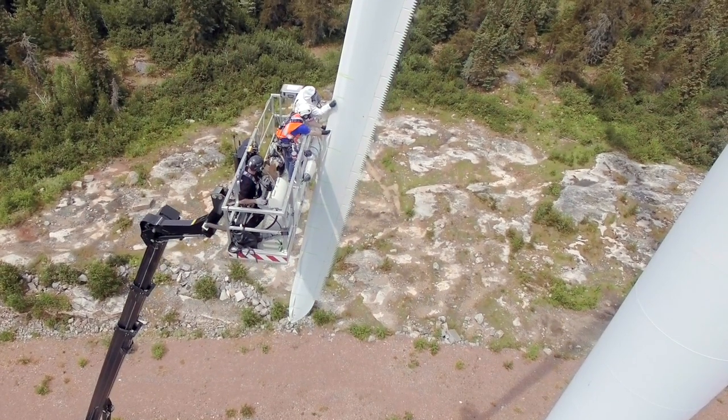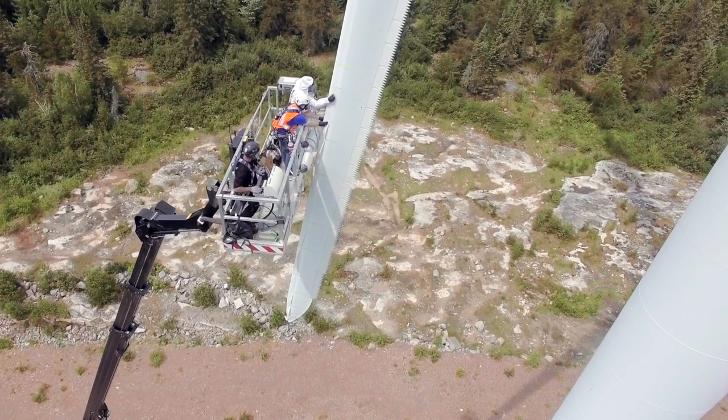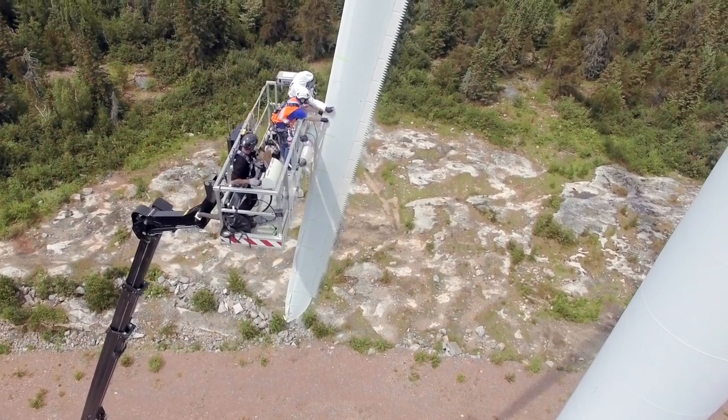Those are the steps on how you can install 3M Windblade Protection Tape using 3M Windblade Protection Tape and 3M's Wind Erosion Solution products.